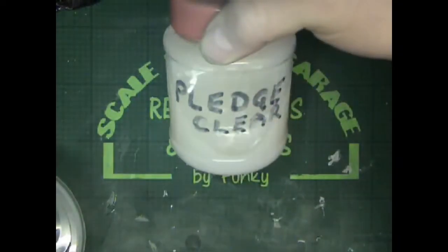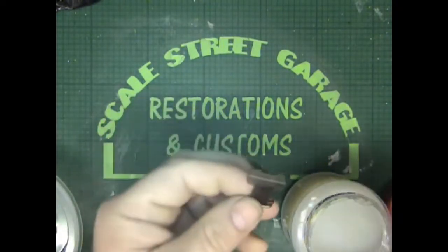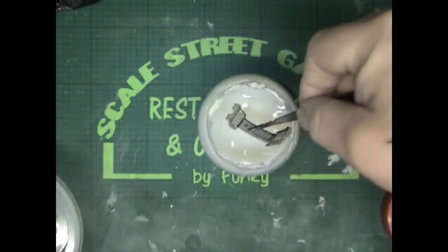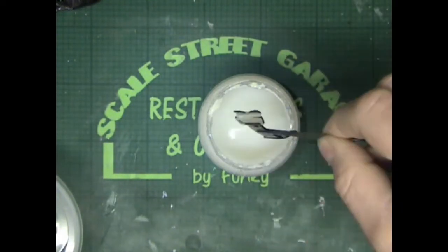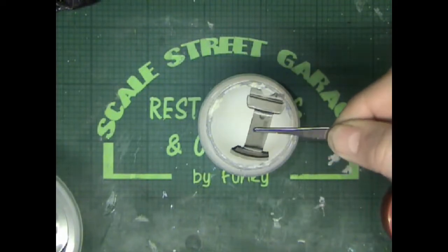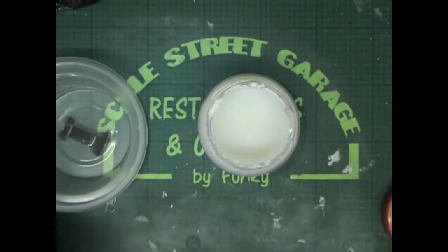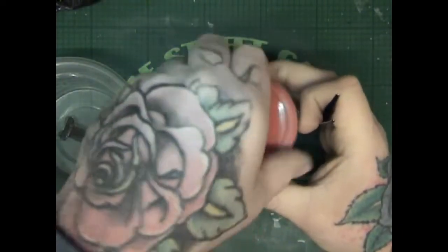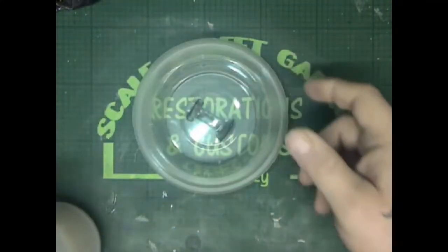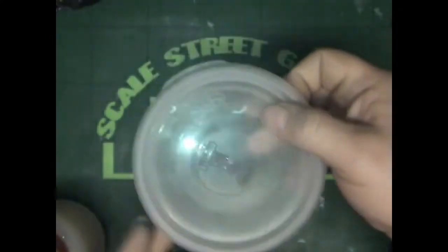So whilst that's drying off, we'll stick the glass in the Pledge. Like a good old dunk — tap off any build-ups in the corners. Happy — into a pot, on goes a lid, and then we'll cover this over and put it to one side to dry out overnight.